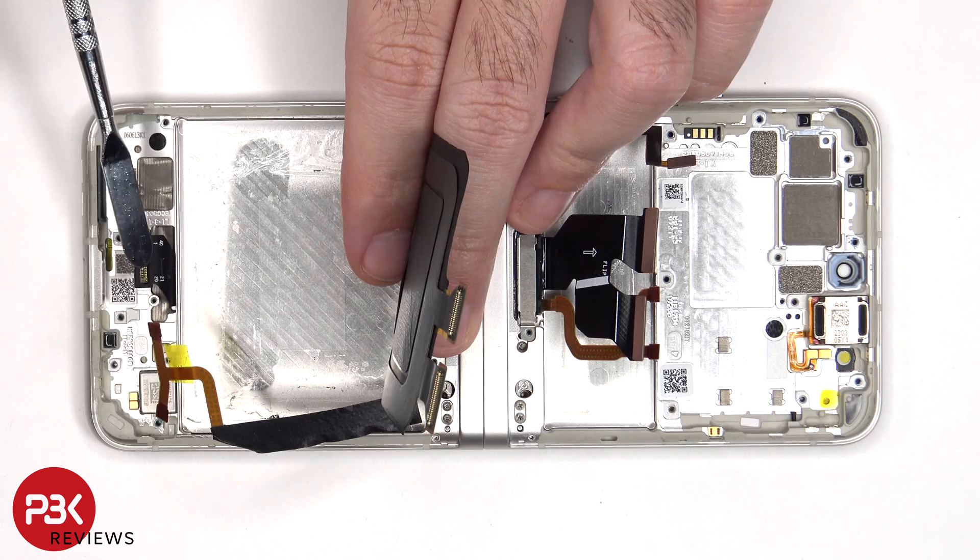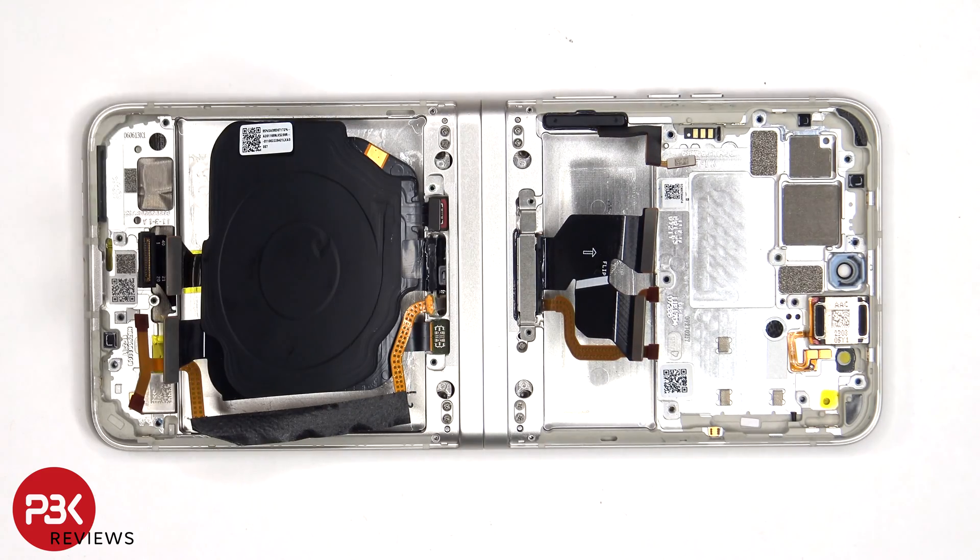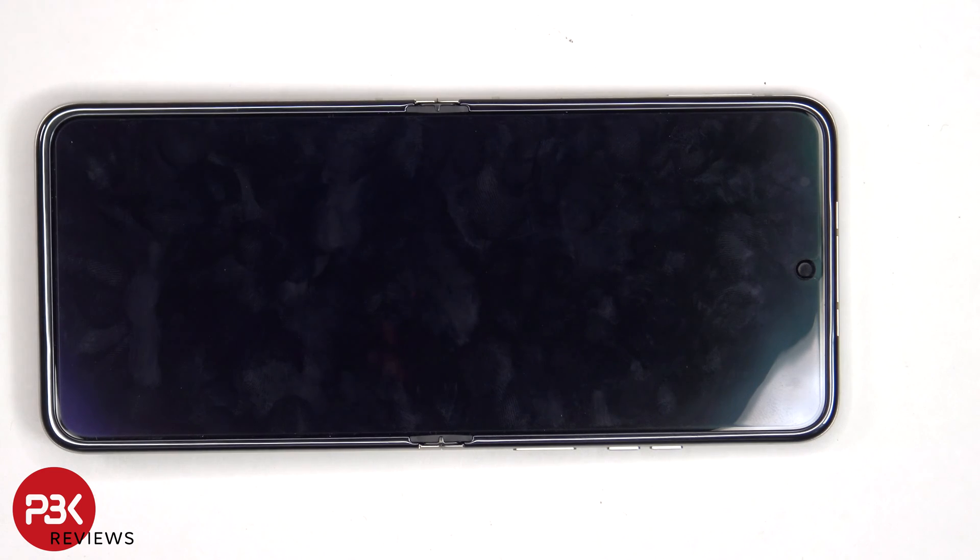The cable over here is for the folding screen, so if you need to replace that, once you have the bottom portion disassembled and the flex cable disconnected, you would heat up the front portion of the phone to loosen up the adhesive underneath, pry off the plastic border, and then apply more heat and pry off the folding screen from the frame. I'm not going to pry it off since it's a working screen and there's a high chance of damaging it.